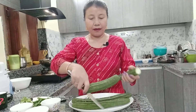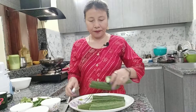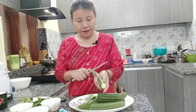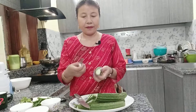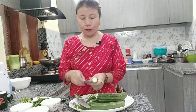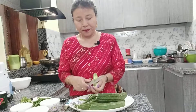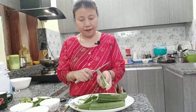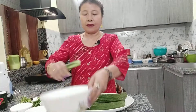I already washed it, so I'll just cut into two pieces and I'm going to peel out the cover. Slowly you have to peel out — you can peel out with a knife or otherwise with a peeler. For me it's more easy to peel out with the knife, so I'm going to peel out the cover.